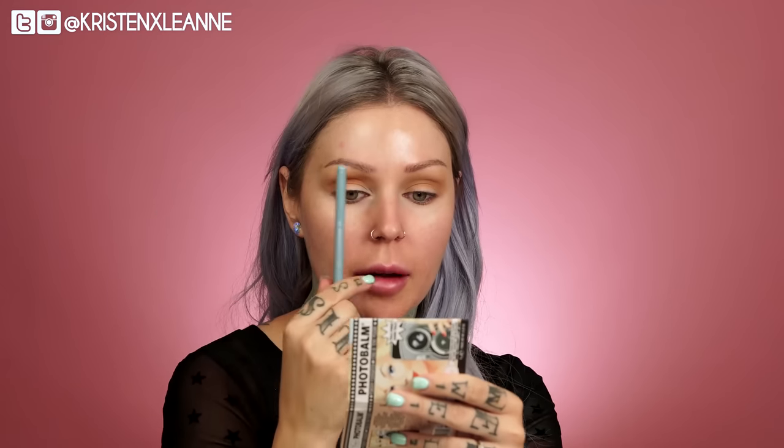Since this is a bit of a darker shade, I'm kind of stopping it about right here, whereas we took the other one all the way in. Blend, blend, blend. These shades are so pretty.